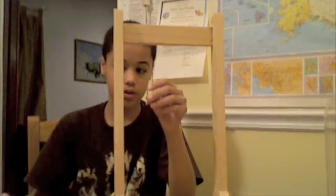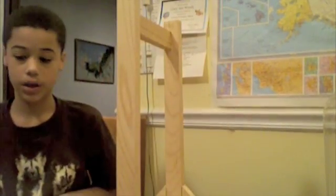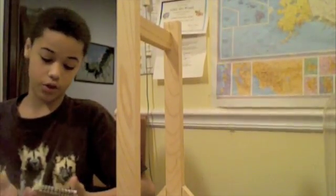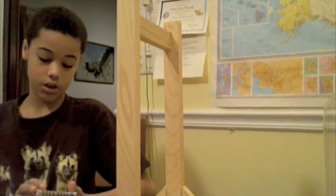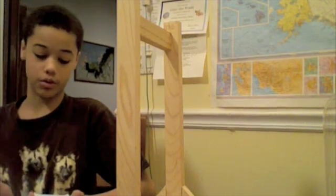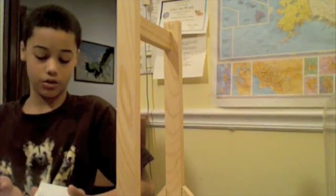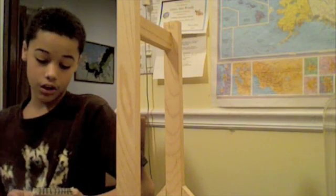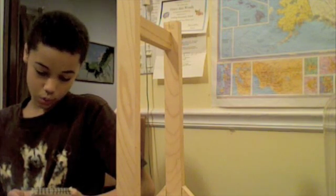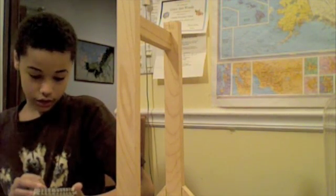This eye screw will attach the axis to the base. My materials are cardboard or foam board. I used a 1-liter soda bottle for the actual wind turbine. But if you change the dimensions of everything, you could probably make it a different size. I used a 1 and 7/8 inch screw eye.